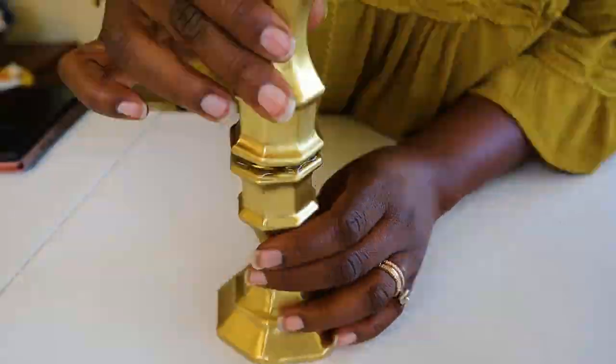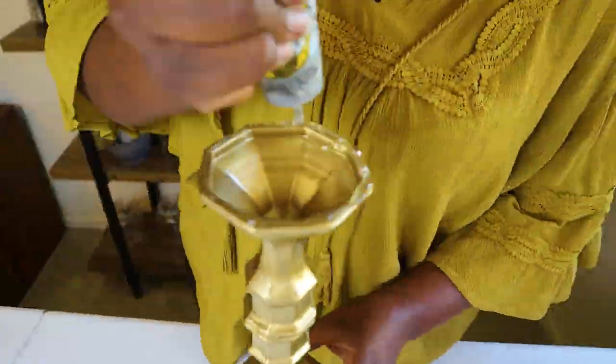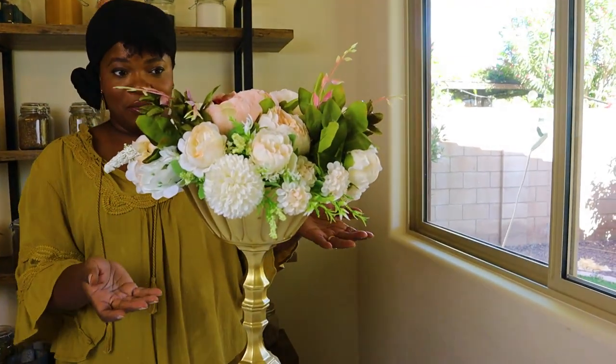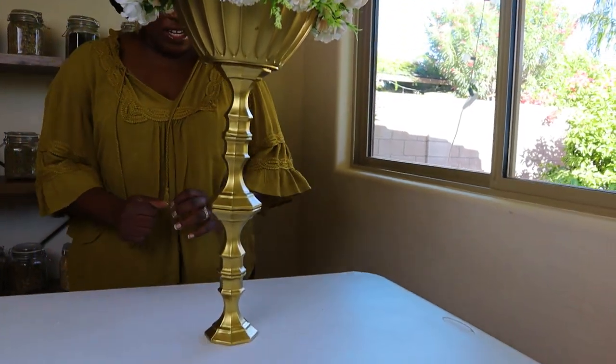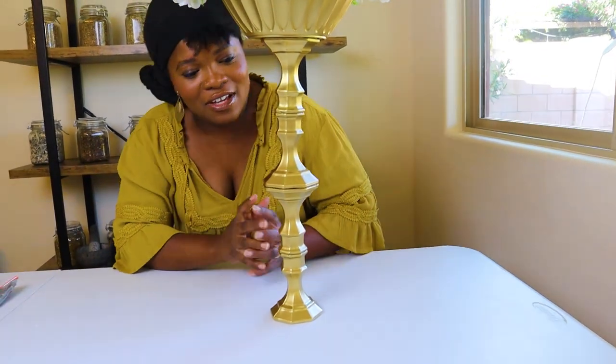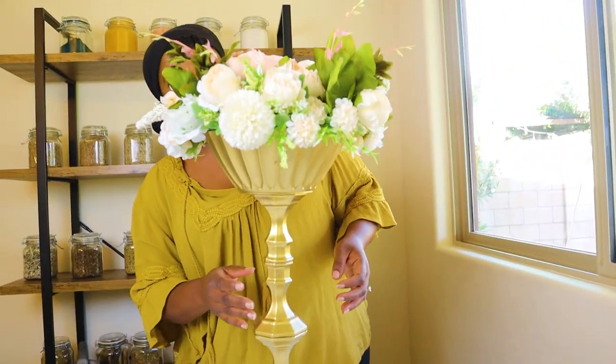Just in case you'd like a taller version, I'm going to show you how to do it. We'll start with the spray painted candlesticks again and put them together like the taller version of the centerpiece I did at my wedding, which you can see on TikTok. Here is our tall pedestal flower bowl centerpiece for tables — sitting about this height, you can still see people from across the table and talk. You can do it shorter or taller!